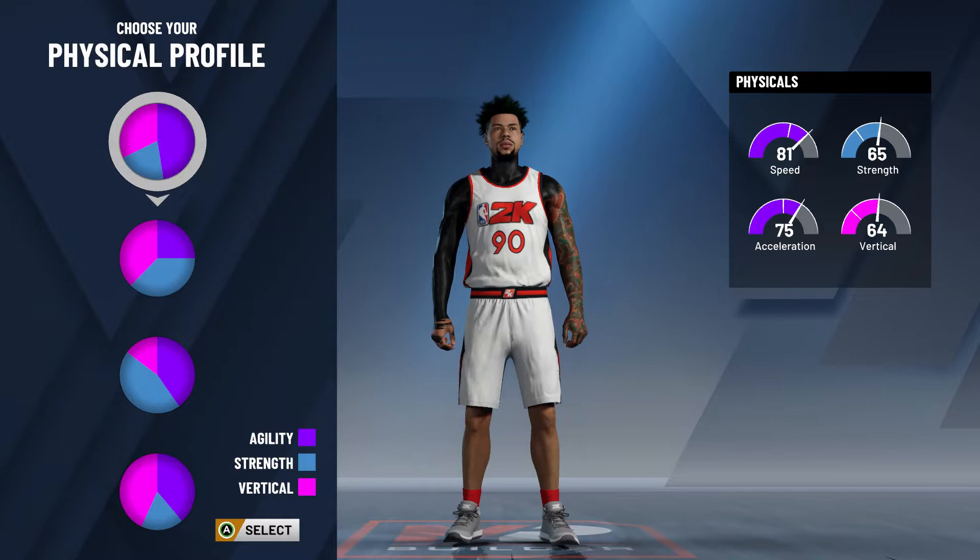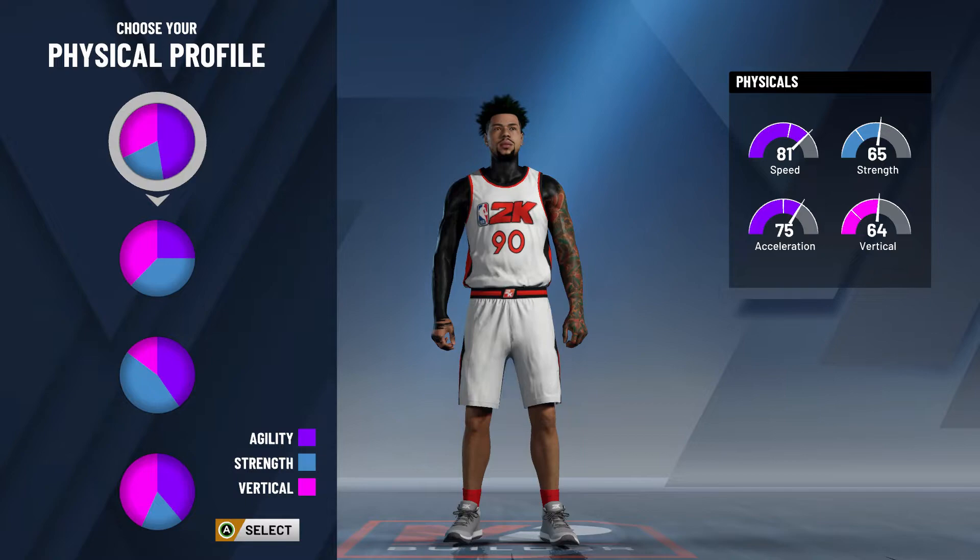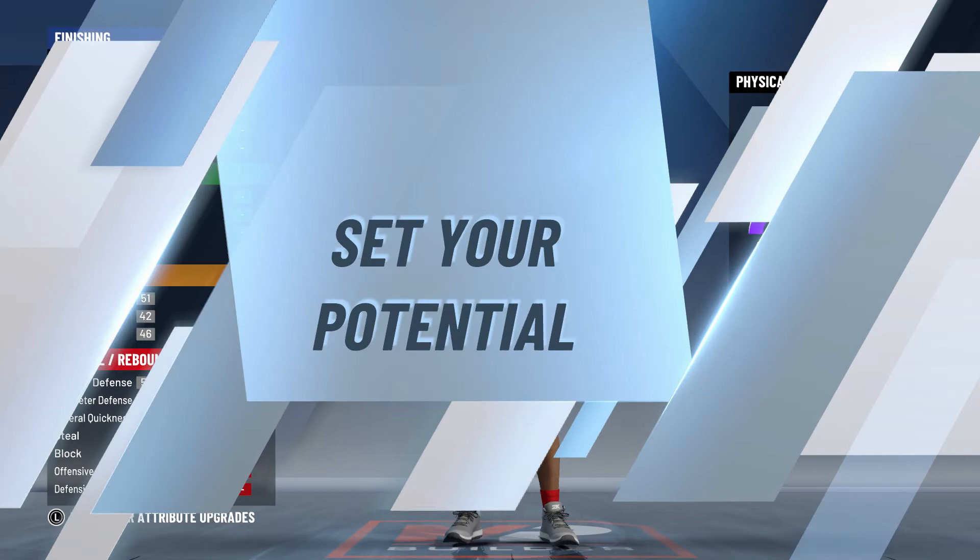You want to go mostly speed, because 2K this year is doing 70 speed and 30 ball handle, so pick speed. This build can speed boost. Put driving layup up to 64.